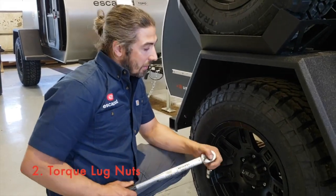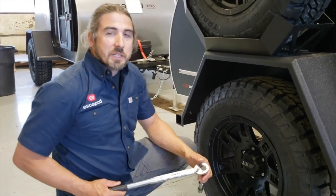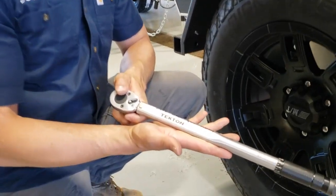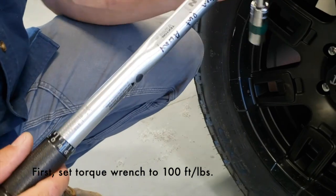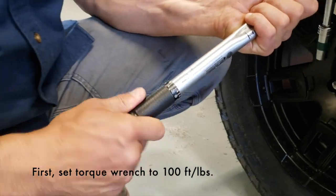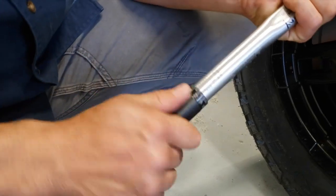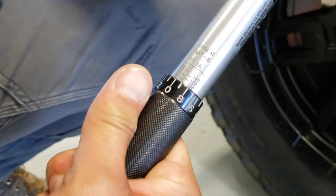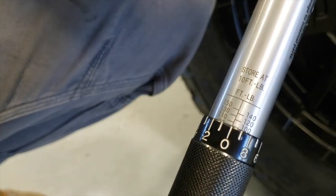Next up we're going to torque our lug nuts to make sure that they're proper spec. For these lug nuts, we're going to torque them to 100 foot-pounds. I have a Tekton torque wrench, which you can actually get at Home Depot, and we're going to set that rating to 100 foot-pounds. I'm just going to screw this in until I see 100 foot-pounds, just like that, then tighten that end cap down.